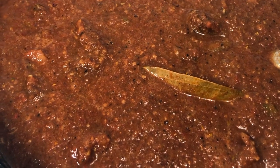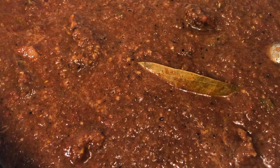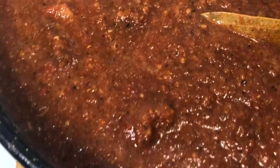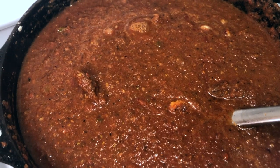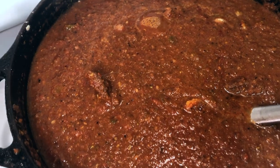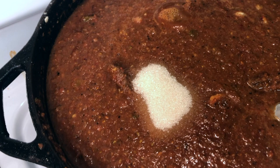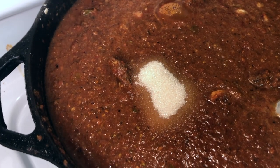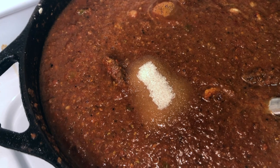At about the 20-minute mark, open the lid to give it a stir and make sure you can still see just gentle bubbles forming. A secret to cut the acid in your chili is to add about a tablespoon of sugar — it's not going to be enough to make it sweet, but it will cut the acid and make the tomato just a little bit richer.